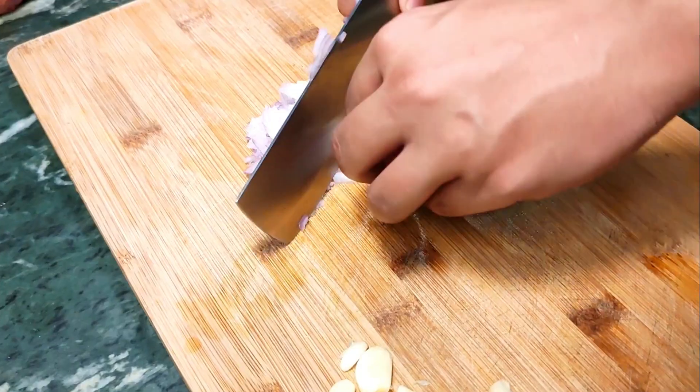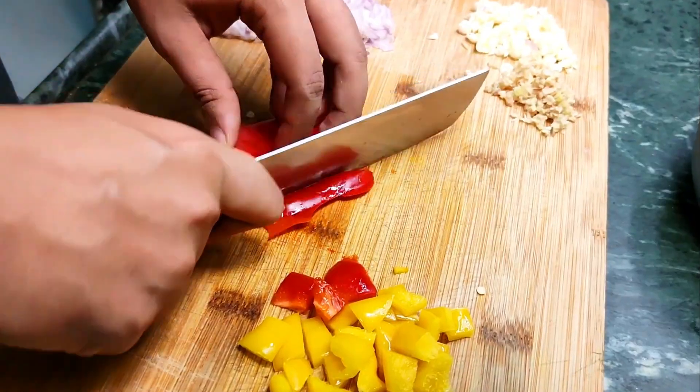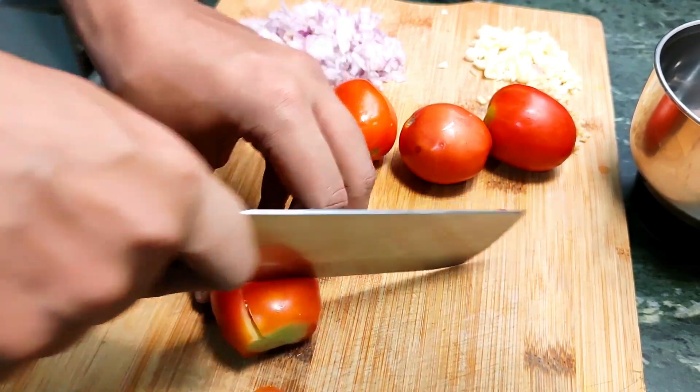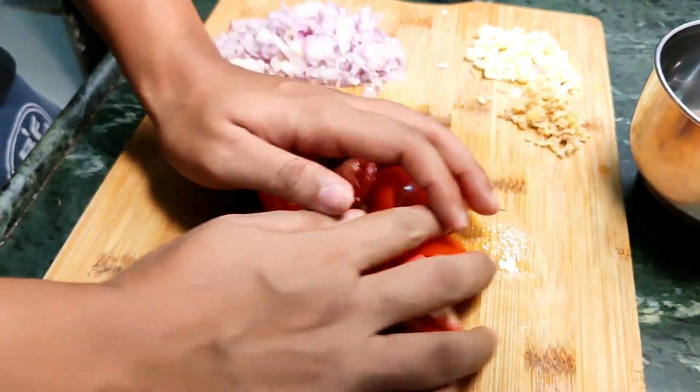Once that's done, let's go back to the veggies — that's some finely chopped onion, ginger and garlic, and some diced bell peppers. Oh yeah, we're also making a very simple tomato puree. Just cut it into quarters and blend it, you don't have to strain it or anything.